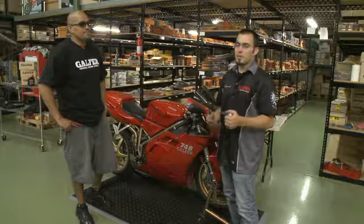Hi, my name is Robert and I'm Aaron and we're with Galfer Braking Systems. Right now we're going to show you how to change pads — removing the caliper, taking the old pads out, and we're going to throw a new set of pads in and reinstall the calipers.